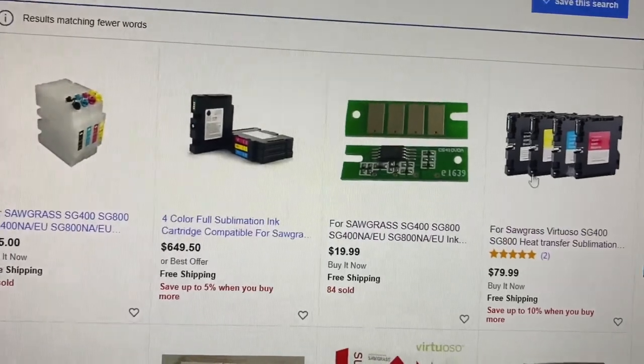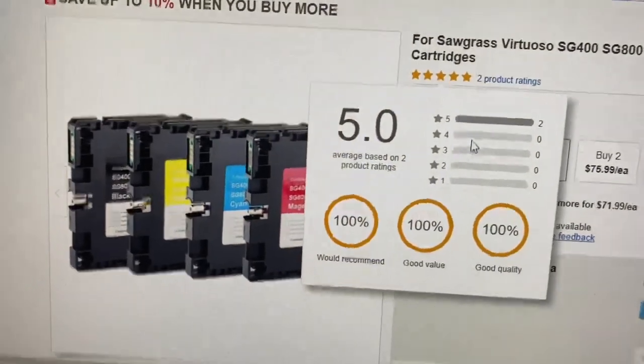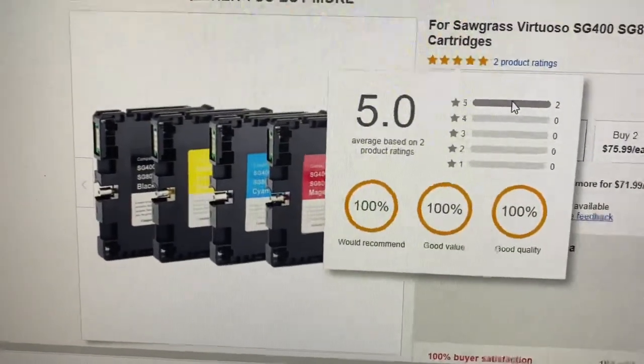Or if I want to go around the chip set, I will go with something like this because this has all my Sawgrass colors. It says it's compatible and it's got a five-star review. I don't see anything negative up here. So that's looking like a go — that's something you can take a chance on.